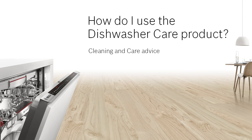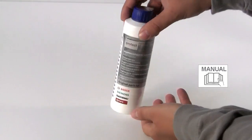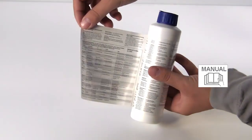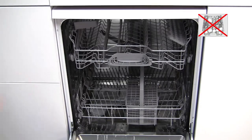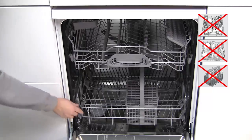How do I use the dishwasher care product? Our dishwasher care product is recommended for regular cleaning of your dishwasher. Instructions can be found by peeling away the label — please read them carefully. It is tested and approved to remove grease and limescale, and recommended to be used every one to two months, depending on how often you use your appliance.